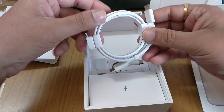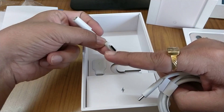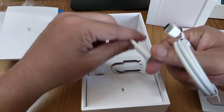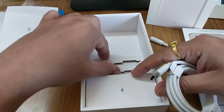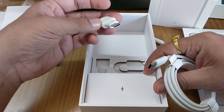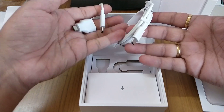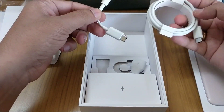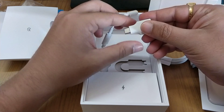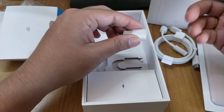This is a USB-C to 3.5mm jack adapter for your headphones, if you'd like to use your old headphones with this phone. Some people use Bose and JBL headphones which are very costly and can't be changed immediately, so it's good that Google included this. There's also a USB-C to USB-A dongle, which can be used to connect a hard drive or pen drive, or to transfer data from your old phone to the new phone.